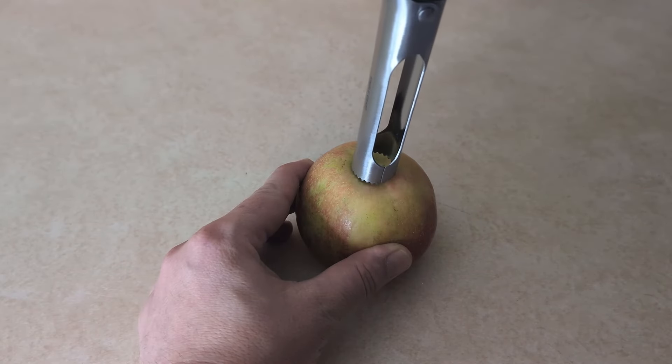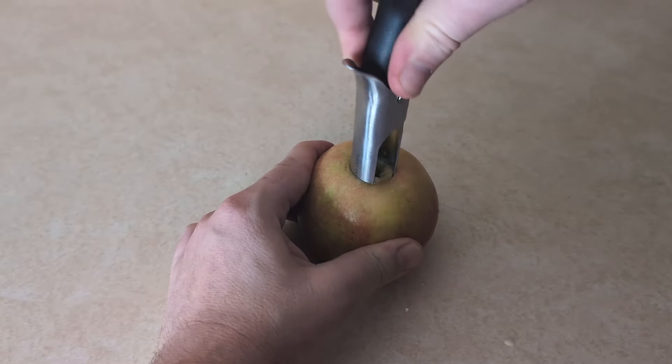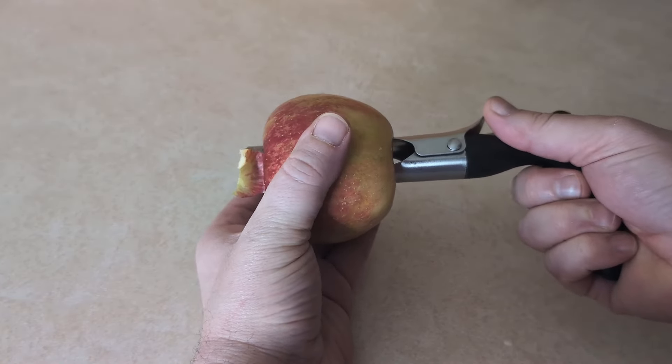Basically, you set your apple down, push this down into the center, then you rotate and push it down and pull it out. Now you can open it up and toss out the core. For real, it's honestly that simple.